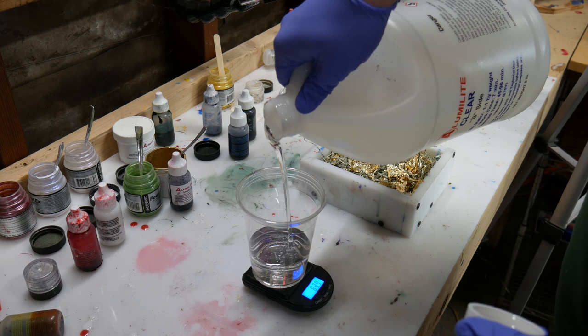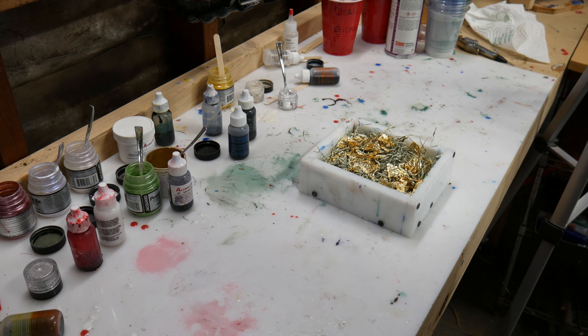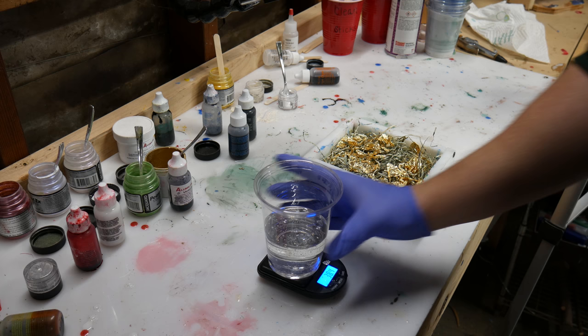They have some type of error on them that makes them invalid to use. So what the Federal Reserve does is obviously shred them and then sell them to people who do things like this — use them for arts and crafts. So my plan for these pen blanks is to use completely clear resin.